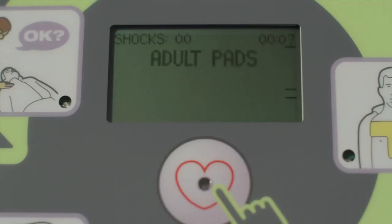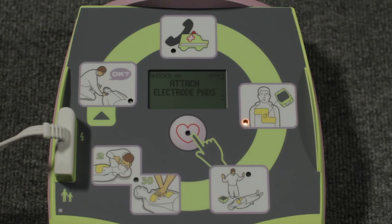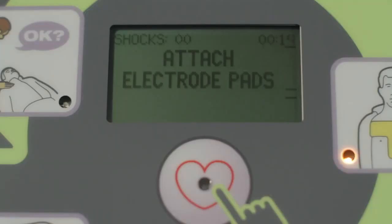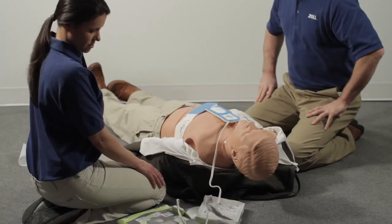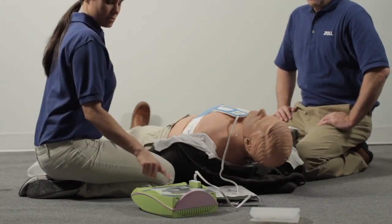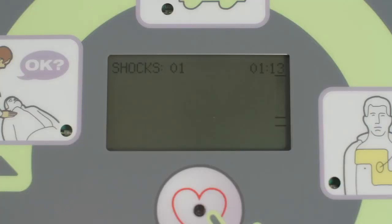Stay calm. Check responsiveness and call for help. Proceed immediately to attach the electrode pads to the victim's bare chest. As soon as they are applied, the AED Plus will begin analyzing the heart rhythm — it will not prompt you to do what has already been done prior to attaching the pads. Don't touch the person while the AED is analyzing the heart. If a shock is needed, be sure no one is touching the person. After the shock, immediately begin CPR — pump the chest 30 times and give 2 breaths. If compressions fall short of 2 inches, the AED will let you know every 15 seconds until you reach the target depth. When compressions become deeper than 2 inches, the AED will again let you know.